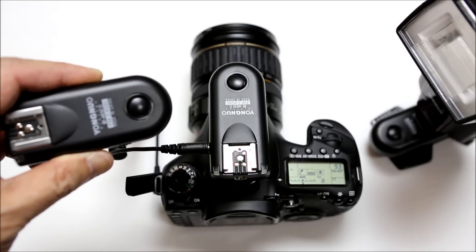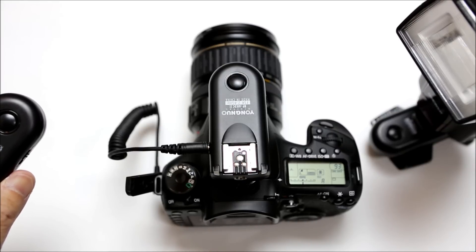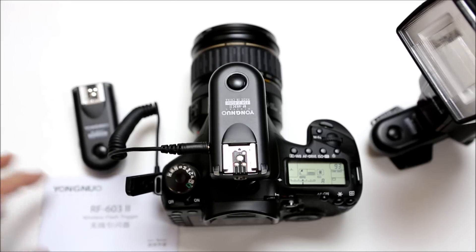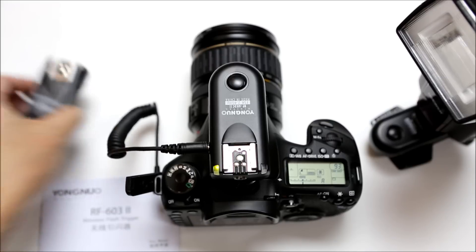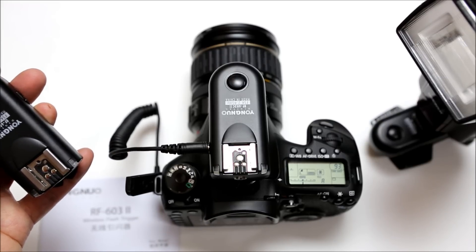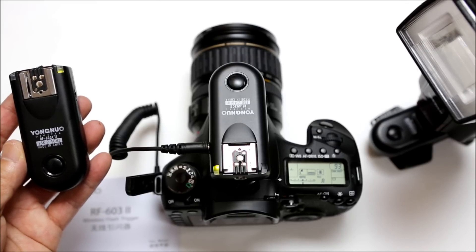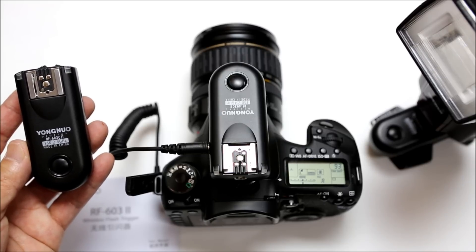Remember, these Yongnuo RF-603 version 2 transceivers do not transmit TTL data, so they are perfect for manual exposure settings. If you're in a studio doing portraits and using a light meter, these transceivers are ideal. These are the best affordable transceivers you can get for the money, and this is something I would highly recommend. Thanks for watching Eye-On-Stuff — please like and subscribe and have a great day.